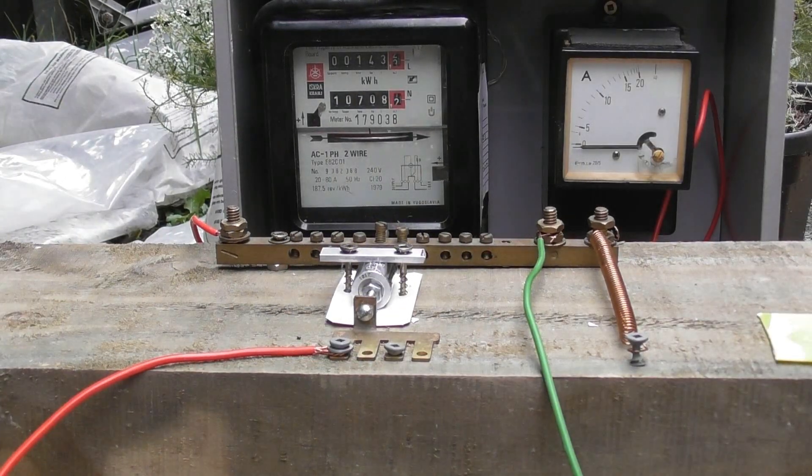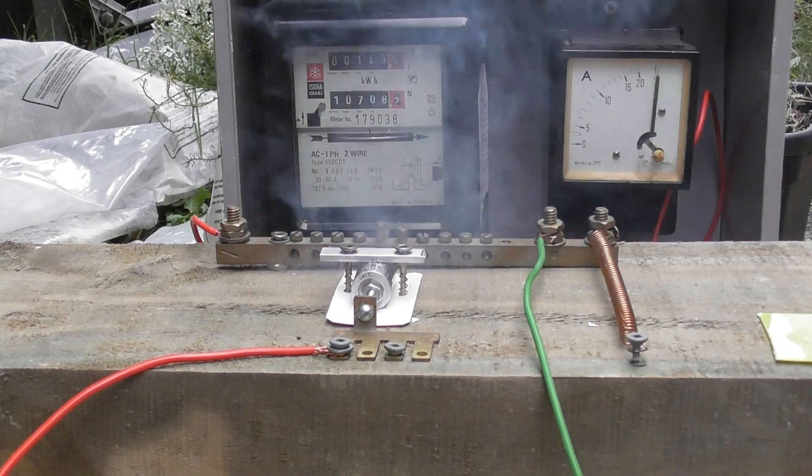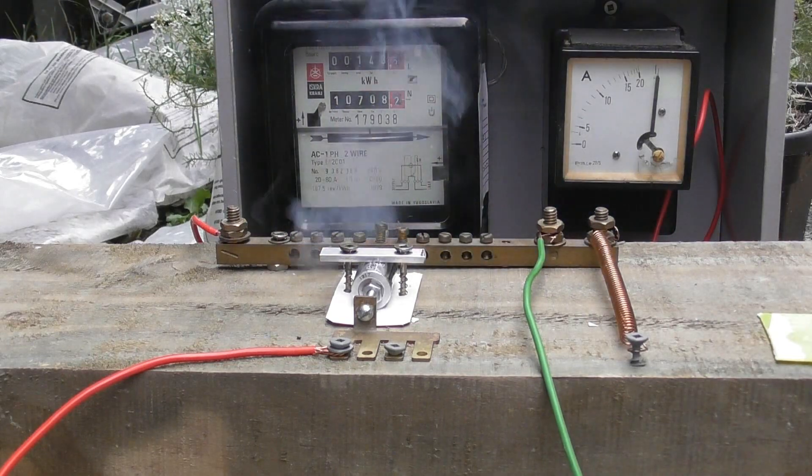Again, energize device. Then we have the charge. This is the best way — overcharge.